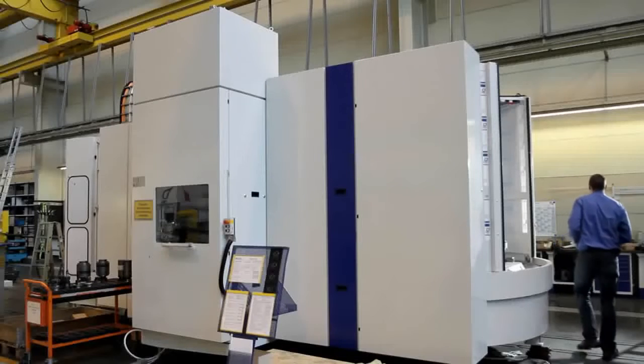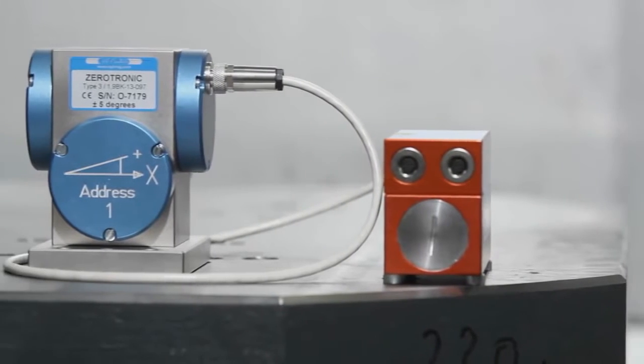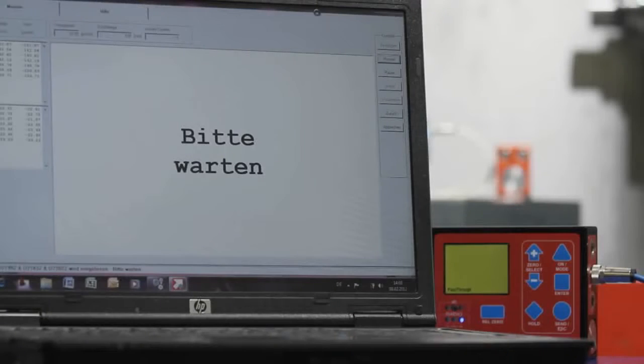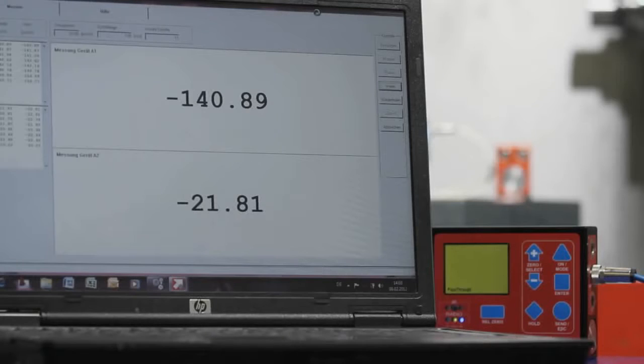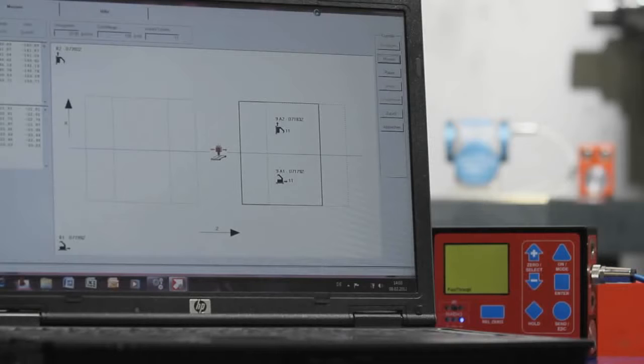A measuring equipment with integrated Zerotronic sensors forms the basis, while the option of multi-channel reference measurement and various display options facilitate handling and ensure visible precision to the tiniest detail.